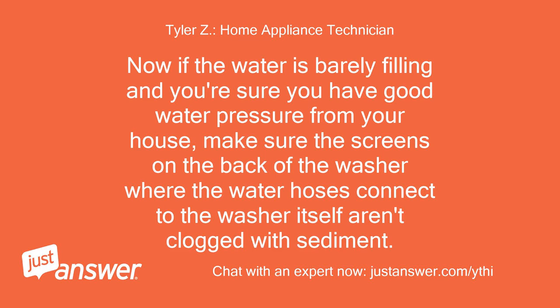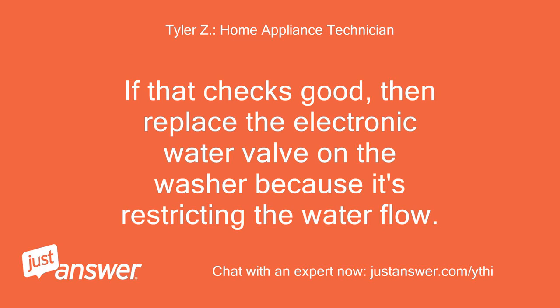Now if the water is barely filling and you're sure you have good water pressure from your house, make sure the screens on the back of the washer where the water hoses connect aren't clogged with sediment. If that checks good, then replace the electronic water valve on the washer because it's restricting the water flow.